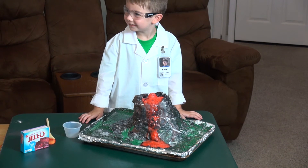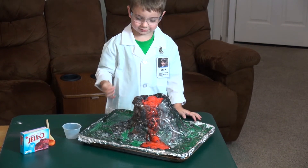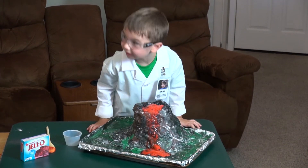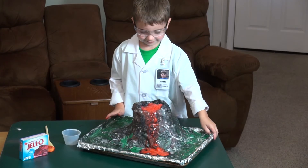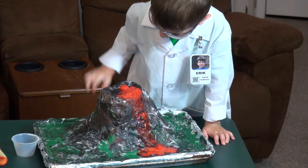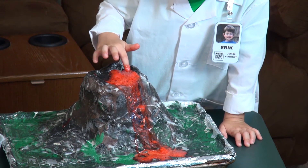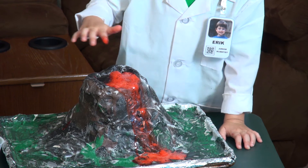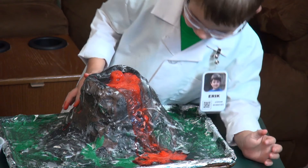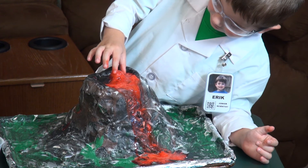Can I touch it? Eww! It smells like cherry. I thought it wasn't even going down yet — cause it's slow.